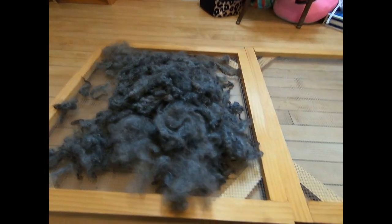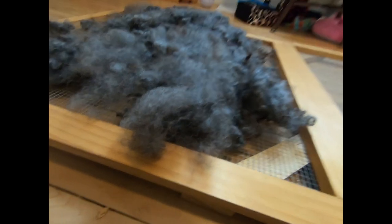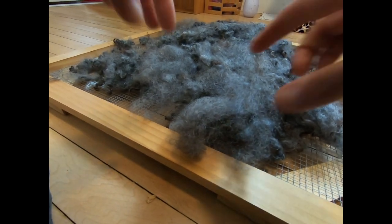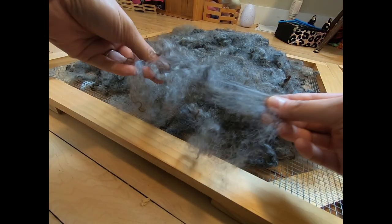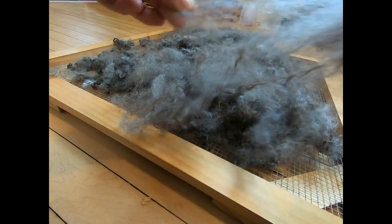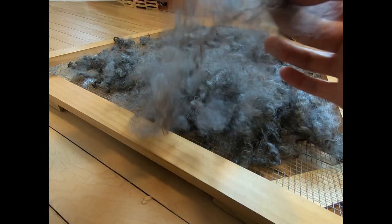We're going to set the camera at an angle here — kind of an odd angle but that's okay. These are the locks; these have been picked apart before. You can see how a picked-apart lock is really kind of fluffy and airy.